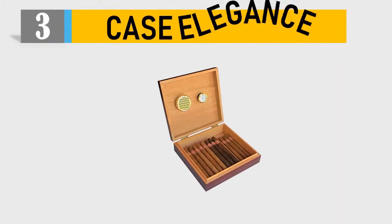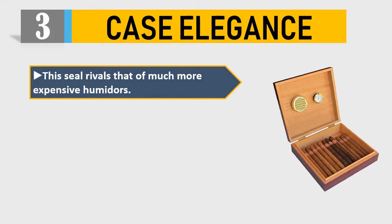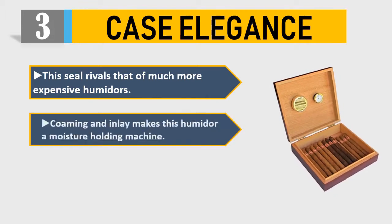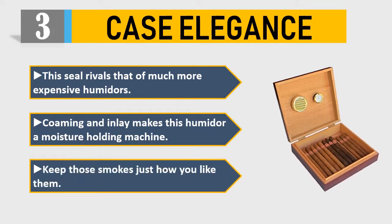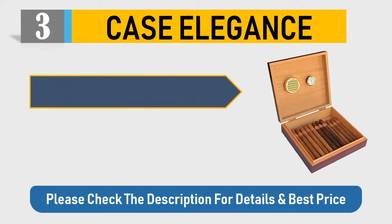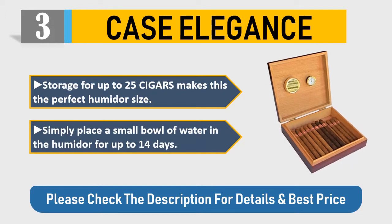Number 3: Case Elegance. This seal rivals that of much more expensive humidors. The combing and inlay makes this humidor a moisture-holding machine — keep those smokes just how you like them. Storage for up to 25 cigars makes this the perfect humidor size. Simply place a small bowl of water in the humidor for up to 14 days.